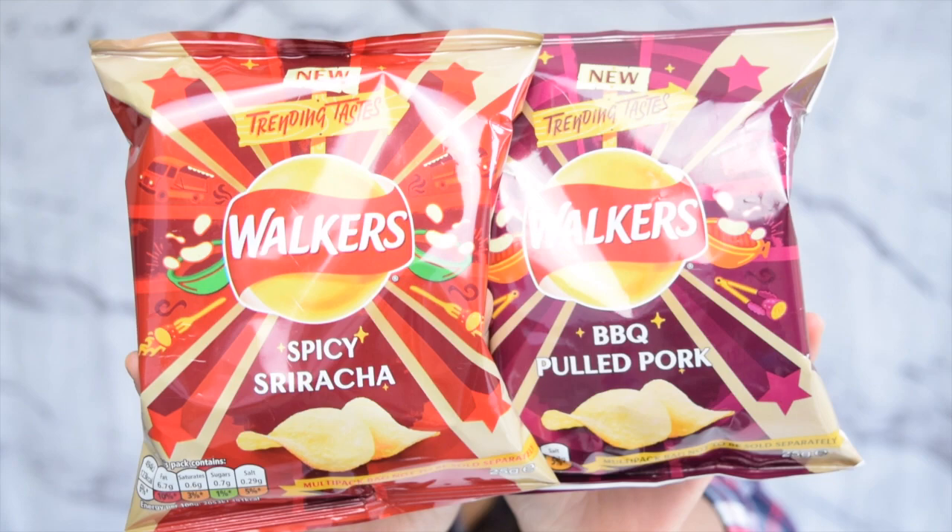I'm going to start with barbecue pulled pork. I bought this in a multi-pack from Sainsbury's — it was £1.25 for a pack of six. I couldn't find them individually. I have seen them in Tesco but the multi-pack there is £2, so it's cheaper to get them at Sainsbury's. The packaging says: introducing the new barbecue pulled pork flavor, inspired by Britain's love of American slow-cooked barbecue flavors. It's not suitable for vegetarians because it has pork powder in it, and it's 125 calories per bag.